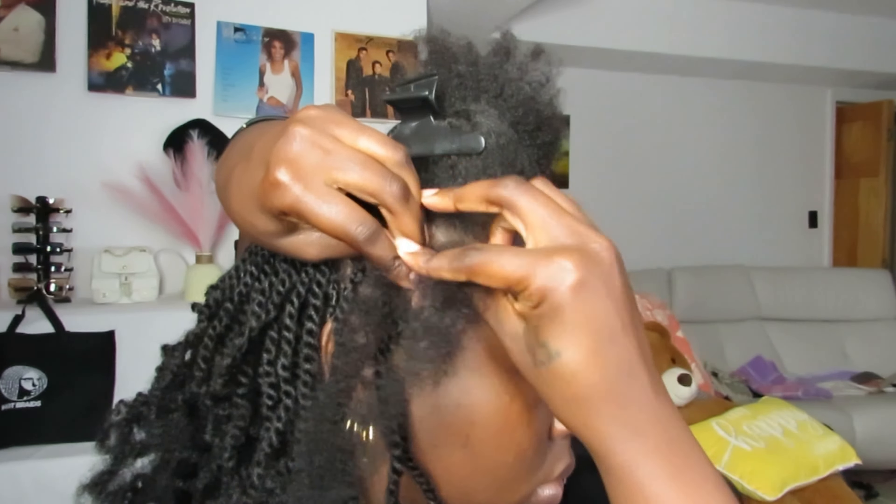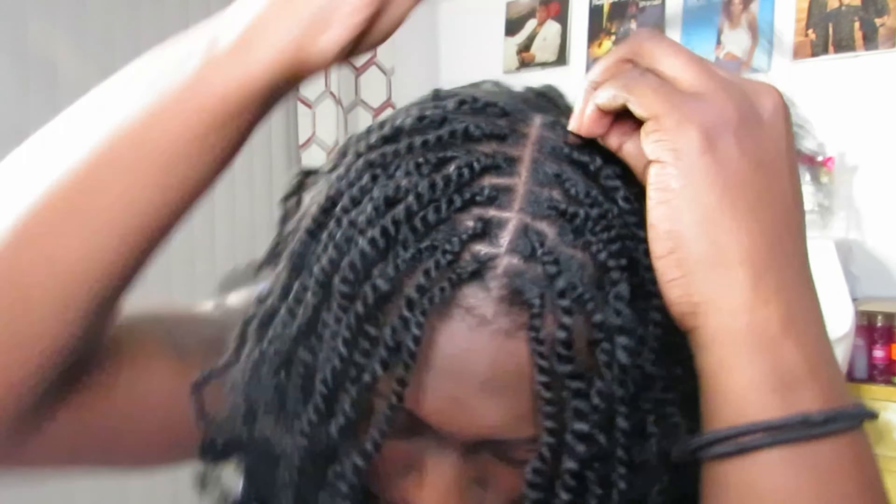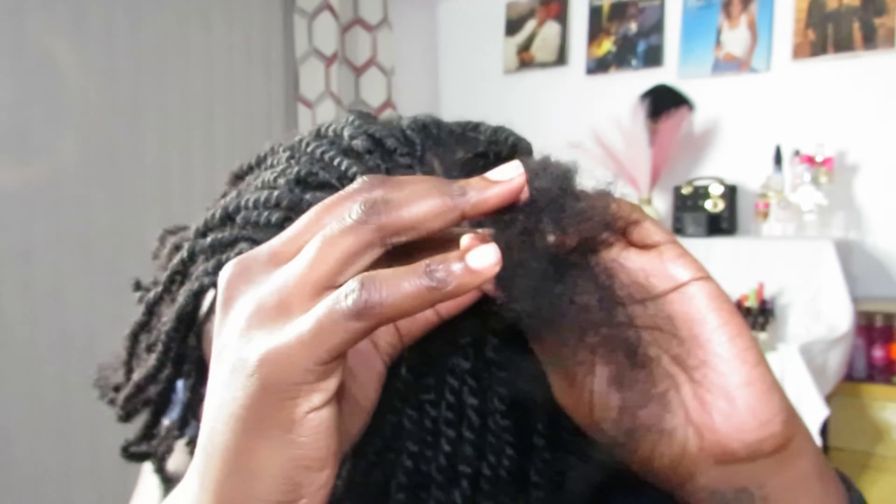You can see the excitement in my face getting this last twist out of the way! From there I just checked for some scraggly ends, knots, tangles — clipped those off, sprayed it with some water. I gave you guys a 360 view, and again, thank you to Hot Braids for sponsoring this video.